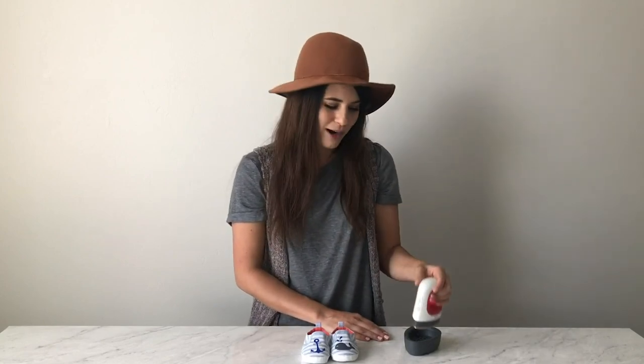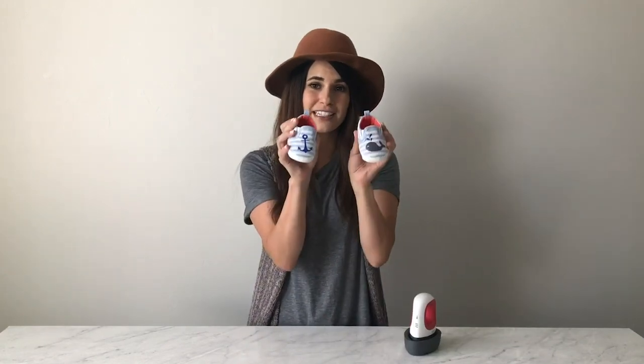Hey everyone, my name is Carly Hall and I am so glad that you are joining me in this video today because we are talking about the Cricut EasyPress Mini. This is a product that I didn't know I wanted because it didn't exist yet, but the second that I heard about it I knew that it was going to solve a big problem for us crafters when using iron-on on small surfaces like these baby shoes.